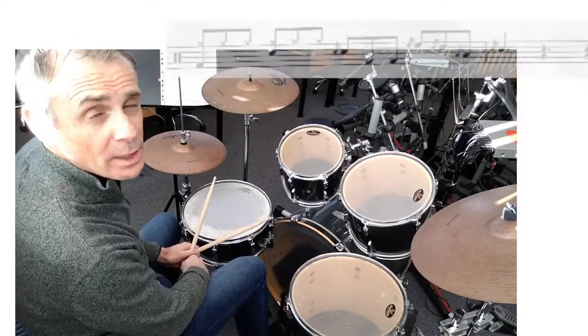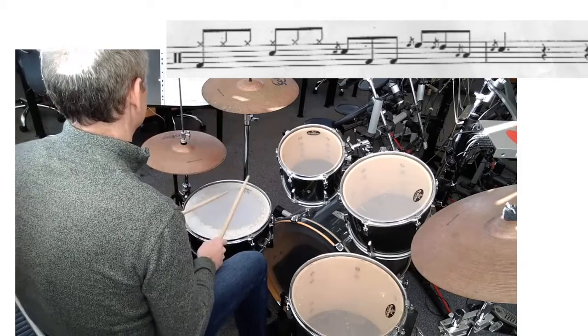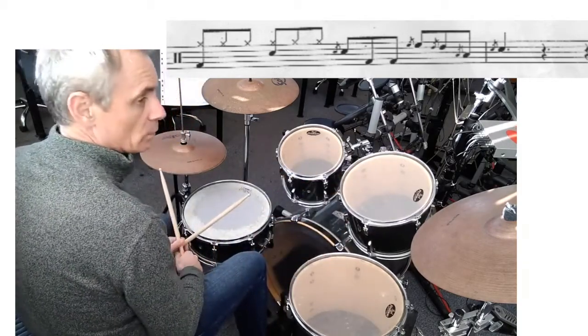Fill-in at number two is another half bar fill. I'll do it again.